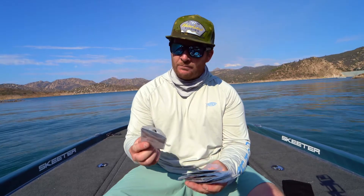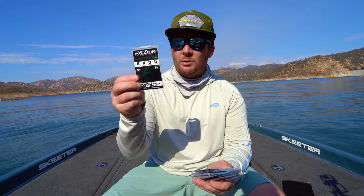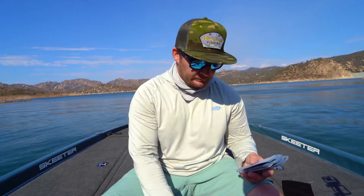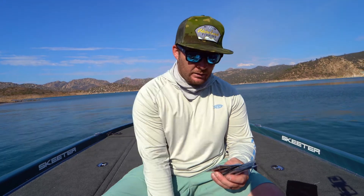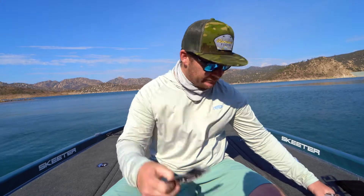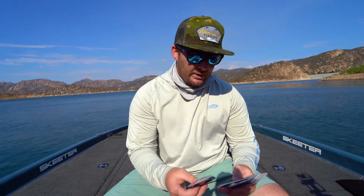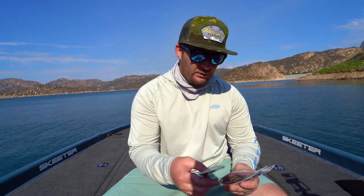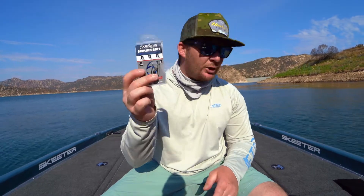It's a lot of different packs of hooks. We have the drop shot hooks in size number one, wacky hooks in size number one as well, wacky hooks in 1-0, wide gap hooks in 3-0 like the EWG style, wide gaps again in 4-0, wide gaps in 5-0. You have the jugular hybrid hooks — the round bend in 3-0, round bends in 4-0, and the jugular hybrid hook in 5-0 as well. And then you have the flipping hooks in 3, 4, and 5-0. So you have pretty much everything covered, and they also even have spinner bait trailer hooks as well. A great value in that pack.